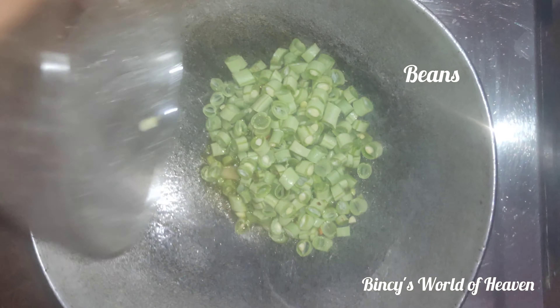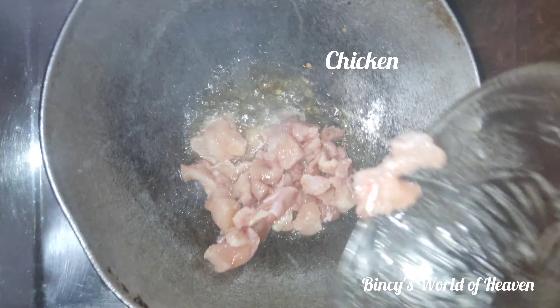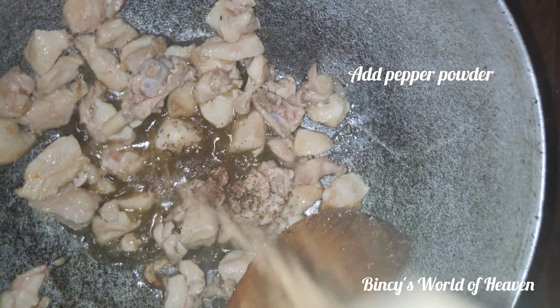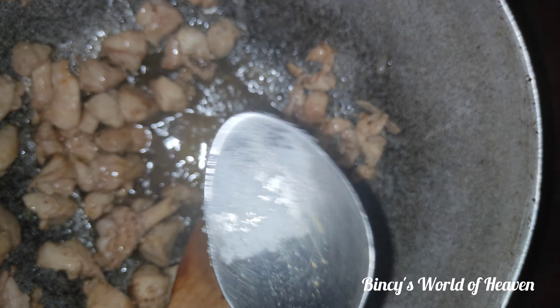We are frying chicken. Now we are frying the beans. Pour 1 teaspoon.